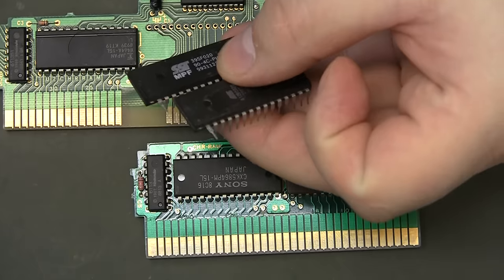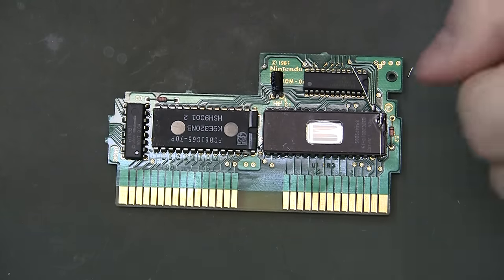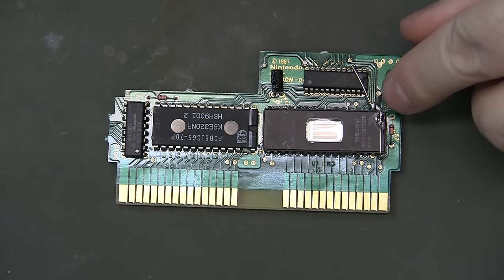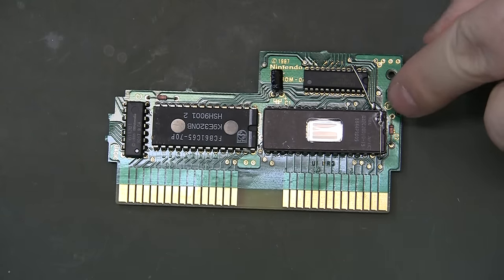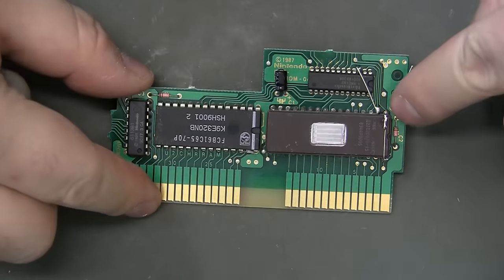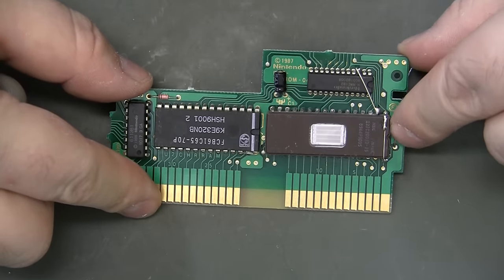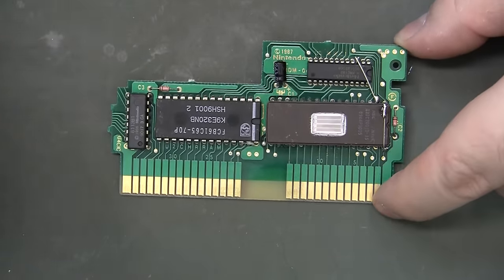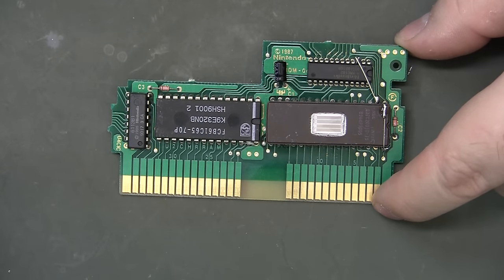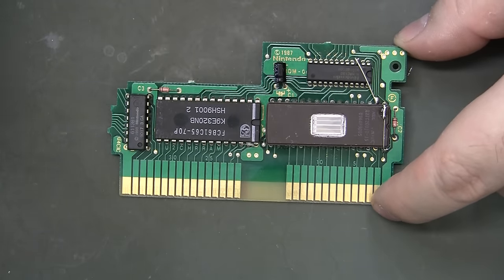One more variation: the NEC 27C2001. I looked it up on the datasheet, and it actually does say to keep VPP — pin 1 — tied to 5 volts. The lesson here: read your datasheets and make sure these pins are tied the way they're supposed to be tied.